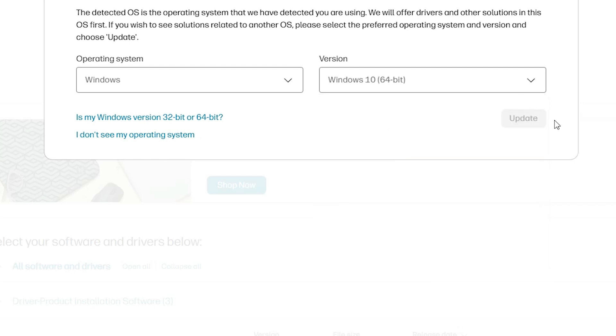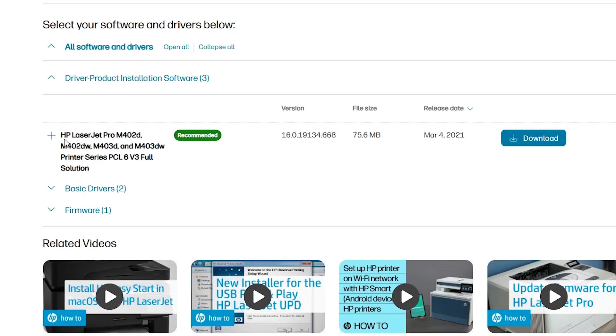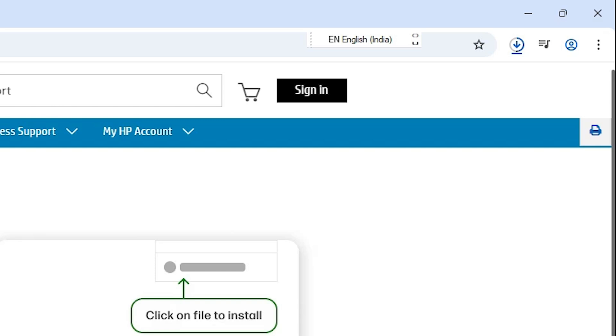All 64-bit links are the same. Click on 'Update' — after the update, the box refreshes and we find the printer driver under 'Driver-Product Installation Software.' Expand it, find our printer driver, and click Download. It will redirect to another page and the download will start.